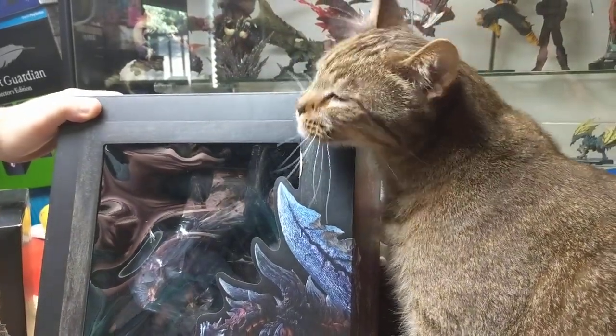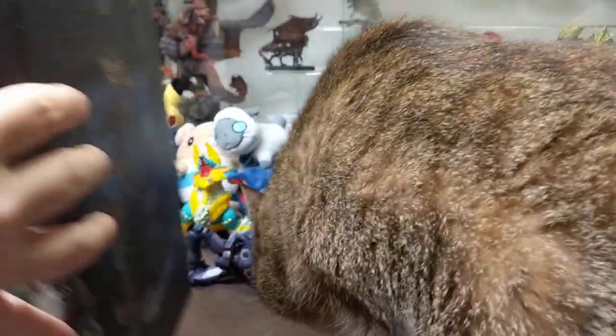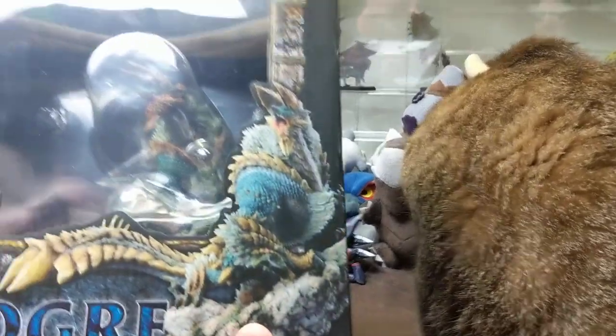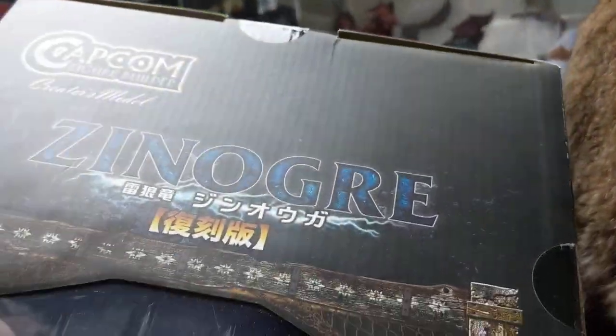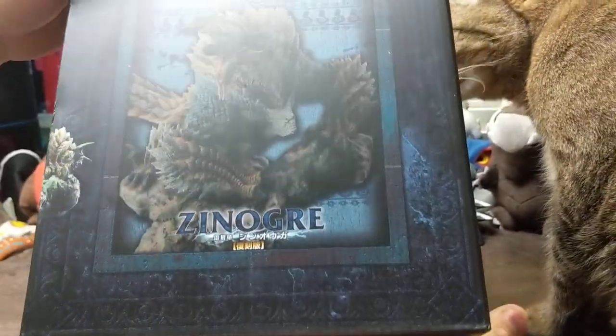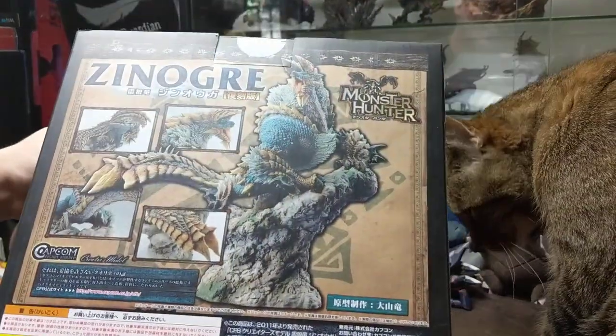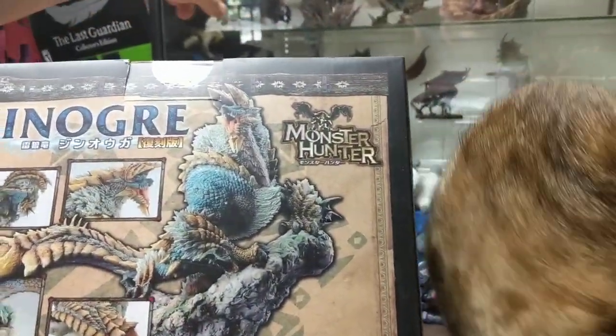He will be for next time so you guys can look forward to that. Let's get to Zenogre. This is the Capcom Figure Builder Creators Model — I keep mixing up figure builder and creators model. These are the bigger ones, similar to the guys back here; they're all from the same series.